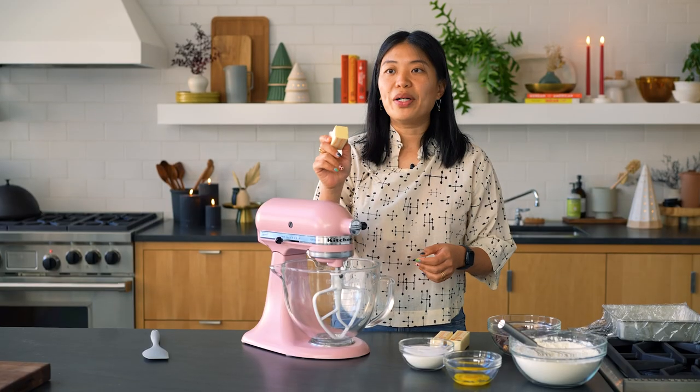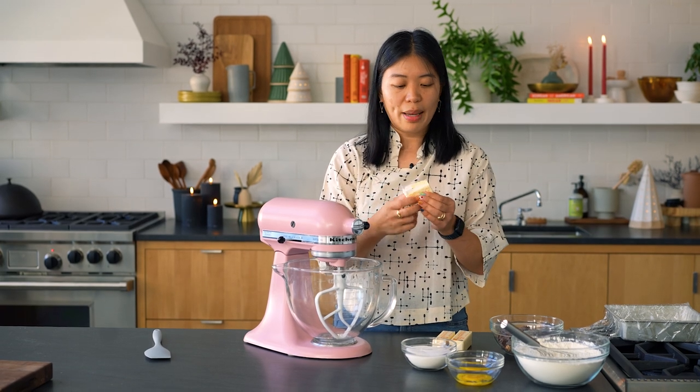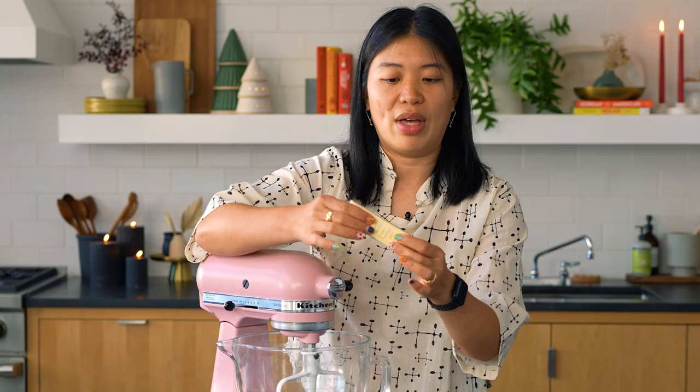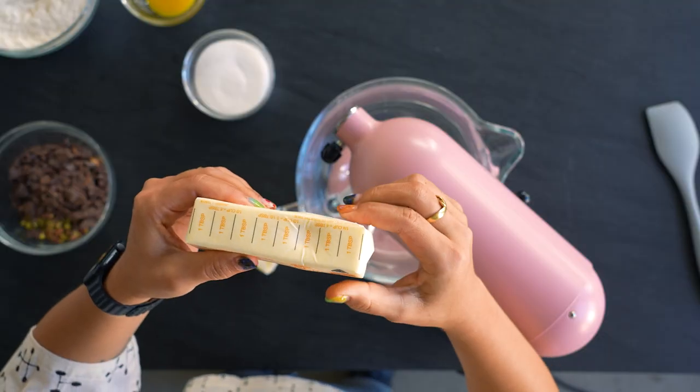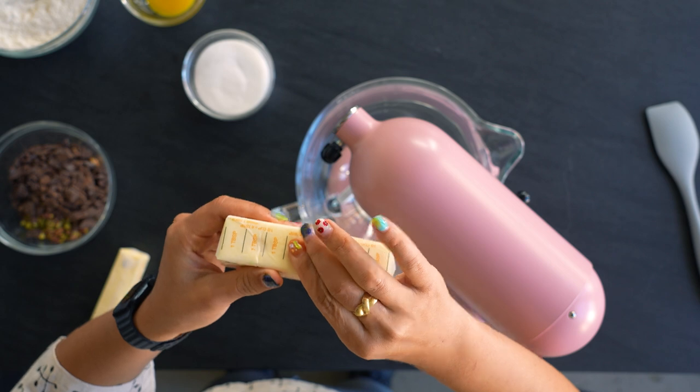Let's talk about butter. It should be at room temperature, not cold butter, because cold butter you can't mix. The temperature should be so that it's not so soft that it loses shape, but soft enough that when you push down it does this — and it holds the shape a little bit.